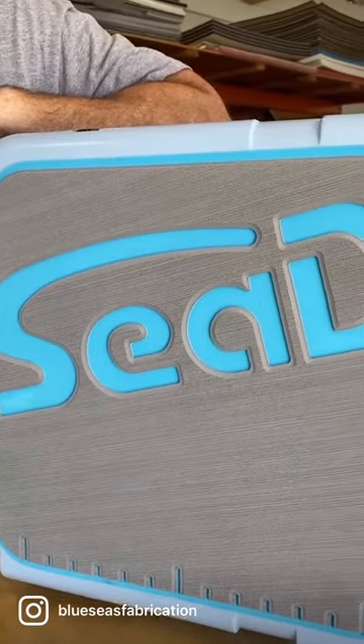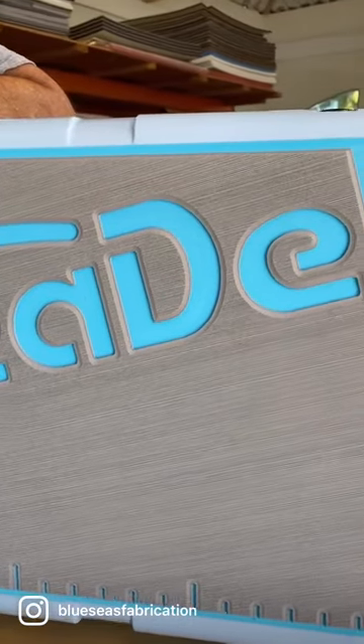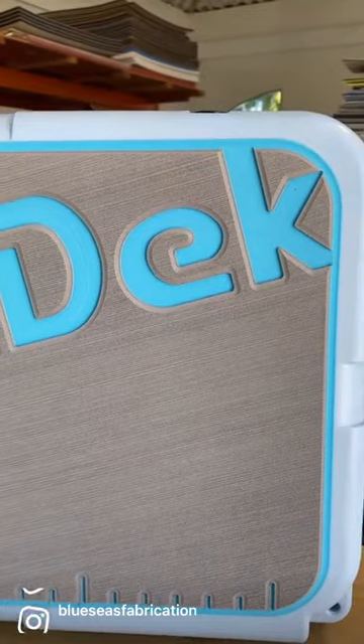This is what five-year-old abused and filthy EVA decking material looks like after a two-minute cleaning.